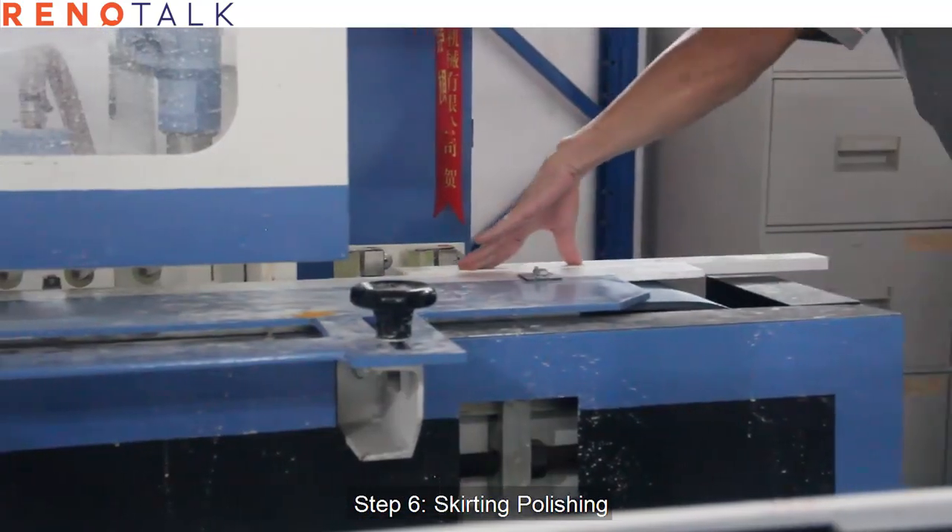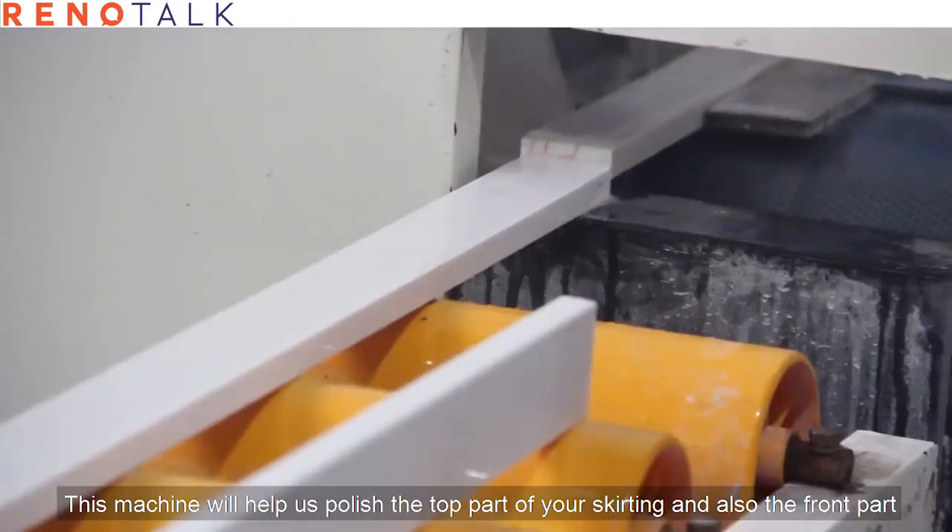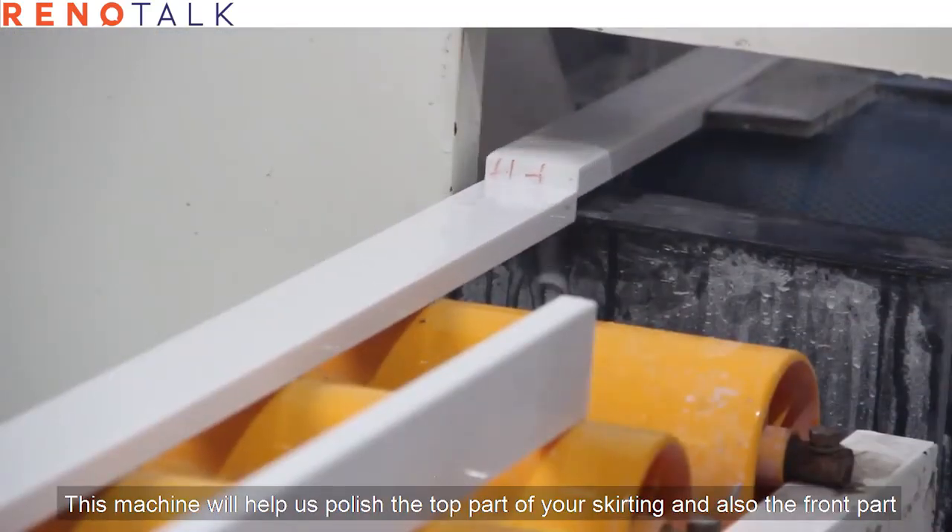Step six: skirting polishing. This machine will help us polish the top part of your skirting and also the front part.